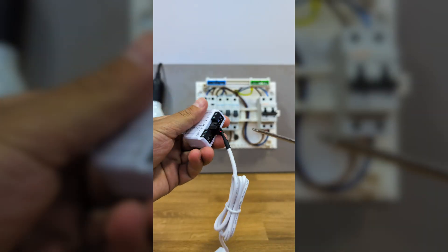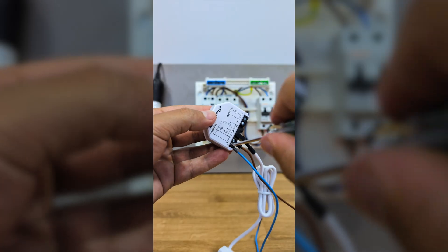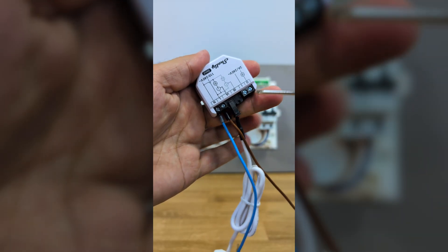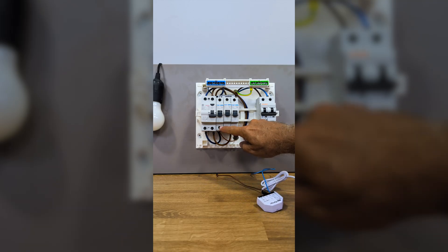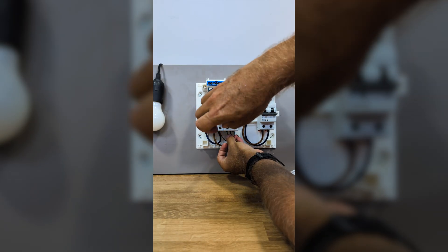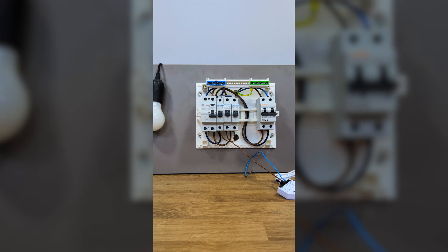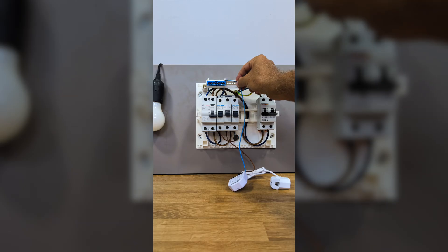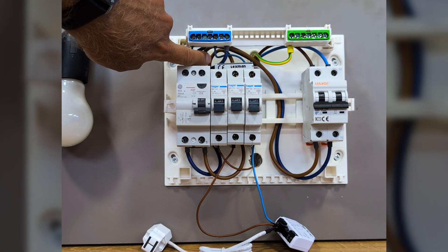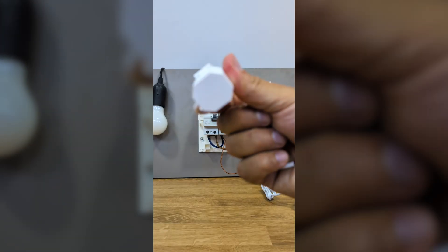I connect the phase wire — which is usually brown or black — where it says 'L', and the neutral — which is usually a blue wire — where it says 'N'. Once both are connected to the Shelly EM, I connect them back to my panel. I connect the phase wire to a free breaker, or if I don't have a free breaker, I can connect it together with another appliance since this wire is really thin and will fit perfectly. Then the neutral goes to the neutral bus bar, which in this example is at the top left side.